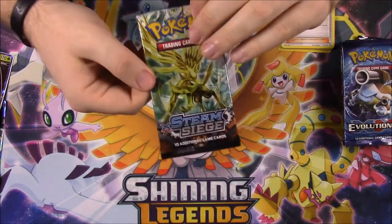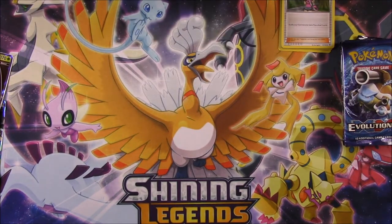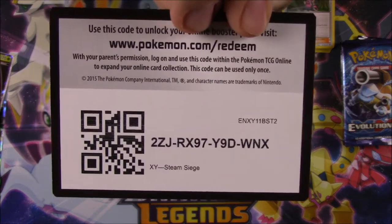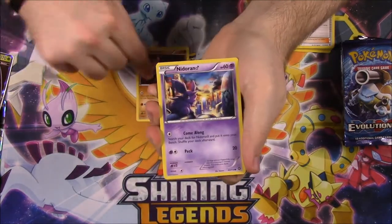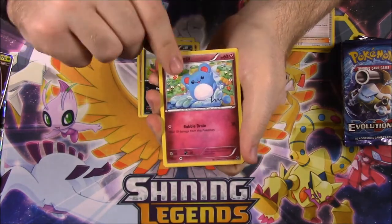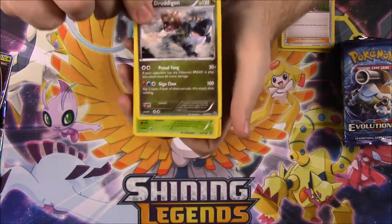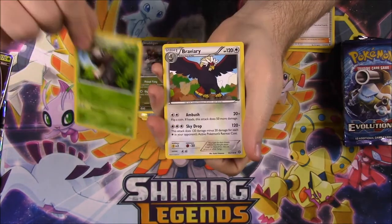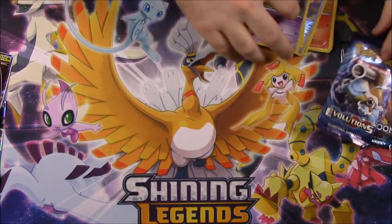Next up we have Steam Siege. To start off, we have a Nosepass, Nidoran, Litleo, Sneasel, Marill, Abomasnow Reverse Holo, and a Druddigon as our rare, Nuzleaf, Braviary, and a Lampent. Nothing really good out of there.